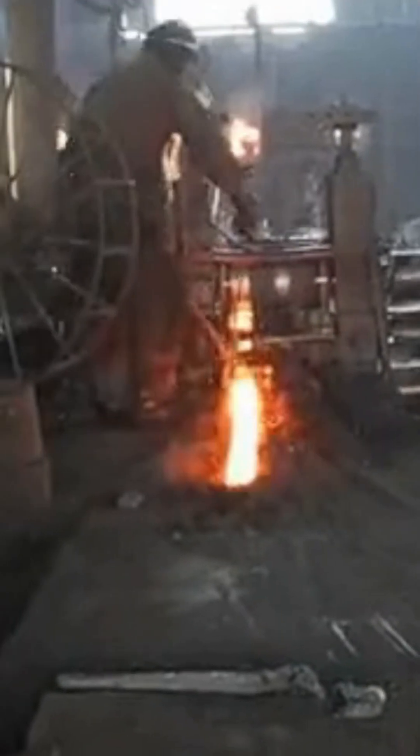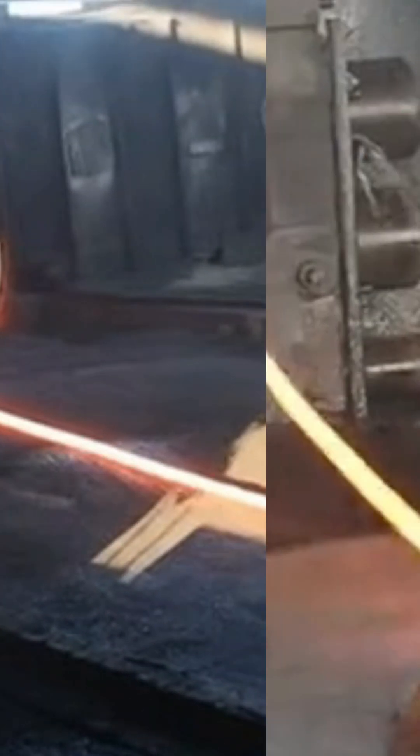Alloying. Alloying elements like carbon, manganese, or chromium may be added to achieve specific strength and ductility properties.